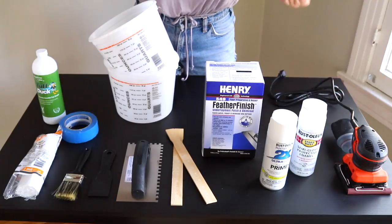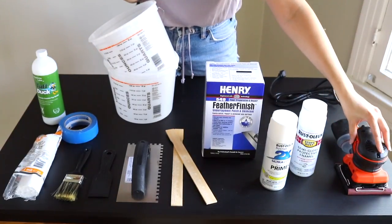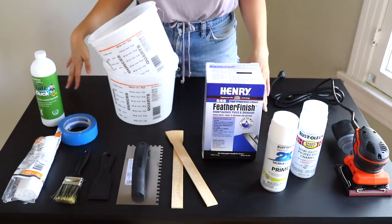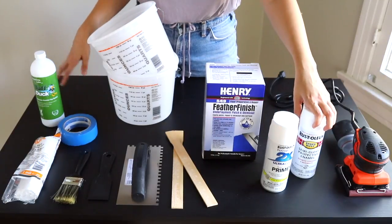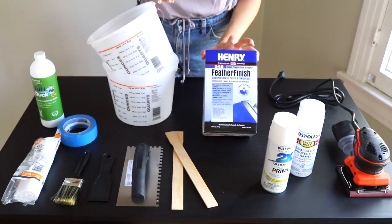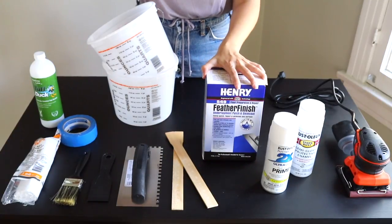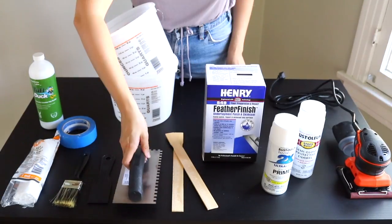Let's get into the supplies for this transformation. You're going to need sandpaper or an electric sander. You're definitely gonna need a primer to make your table last longer — this table is painted black, so we really want to prime it so that our paint color really sticks and is vibrant. You're going to need Henry Feather Finish concrete patch mix; this covers a lot of ground, so for a simple desk like this you'll probably need a couple of desktops' worth.